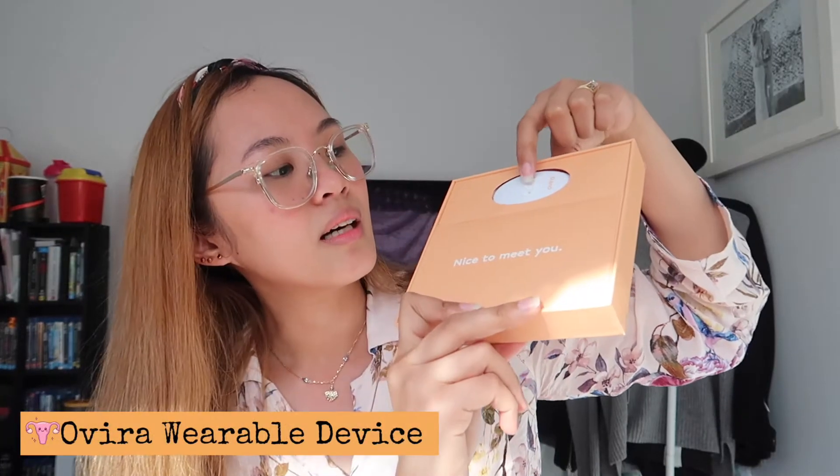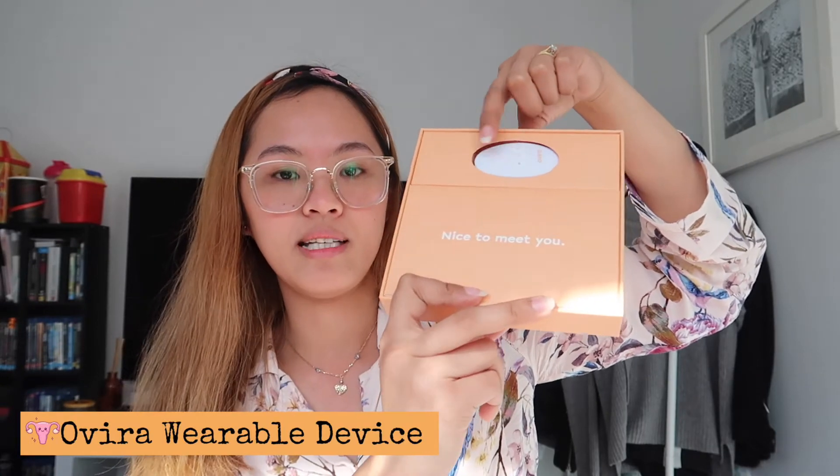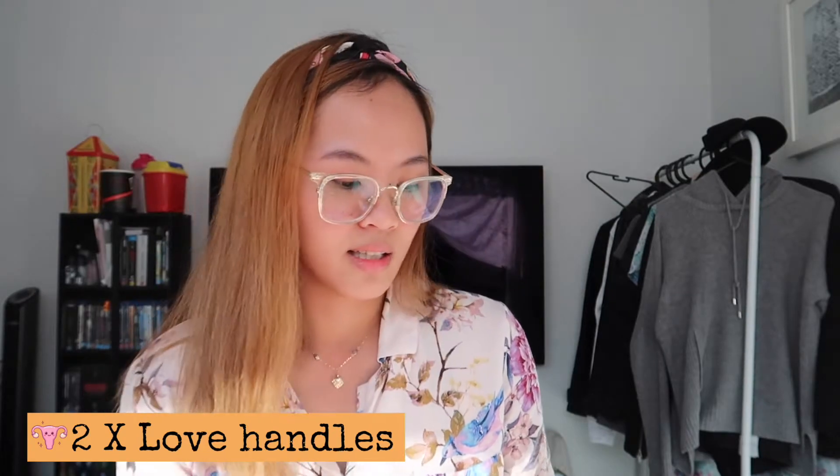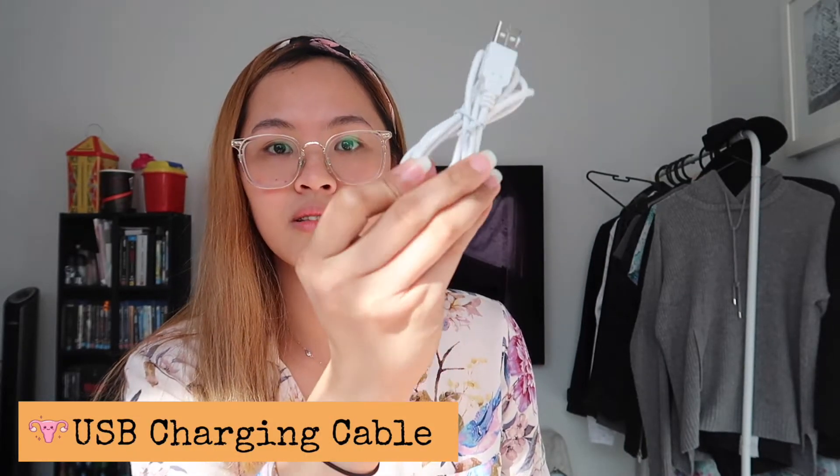We have the switcher controller — that's actually the Overa device. And inside it says 'nice to meet you.' Inside that you'll see the full set. On the set, you have this sort of circular plastic coaster, a pouch, two love handles — that's two in the set — a charger cable, a Y cable where you attach the switcher controller and the two love handles, and a user manual. That's everything inside the set.